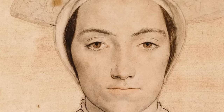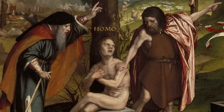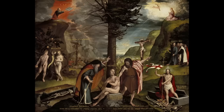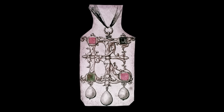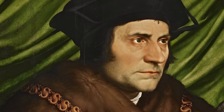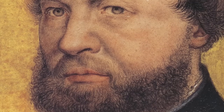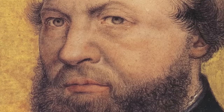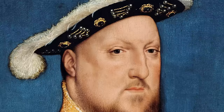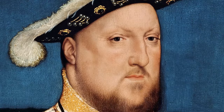Holbein was a very versatile artist. He could turn his hand to almost anything — he could make interestingly composed, intricate paintings, design beautiful jewellery, and paint the most extraordinary portraits. He was a German who had spent a lot of time in Switzerland, in Basel, before he came to England for the first time. He was very quickly taken up by the court of King Henry VIII and by King Henry VIII himself.